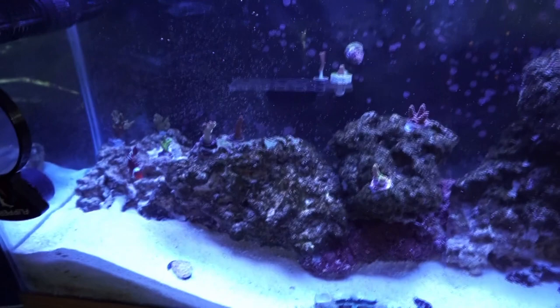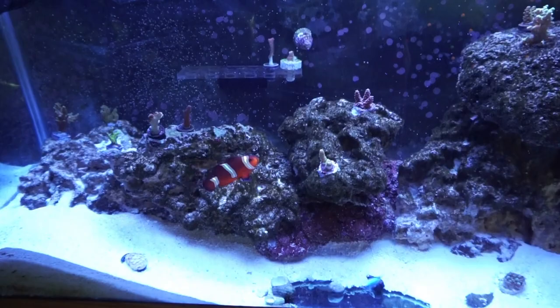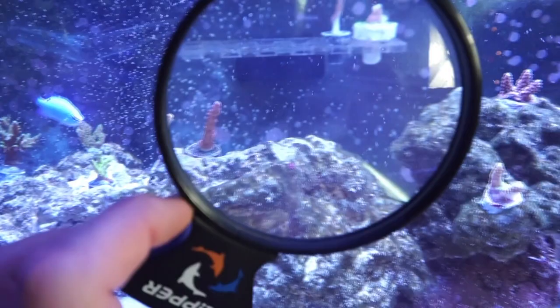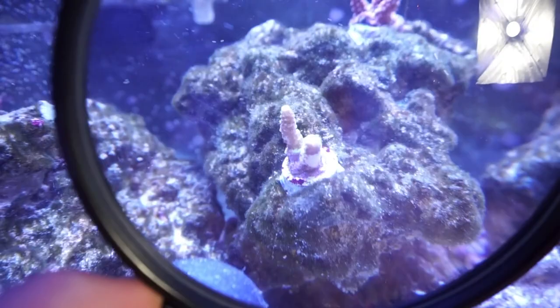Everything's doing good in this tank except for those few acros that keep trying to die on me. I've been keeping my levels as steady as possible. There we go — let's go around in this flipper Deep Sea Viewer. See, it's trying to bleach. Anyway, they're all still young. Some make it, some don't. That's part of the game, especially with SPS — they're so finicky.